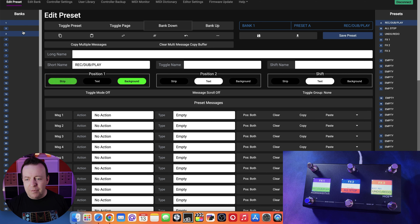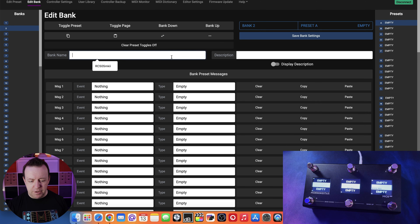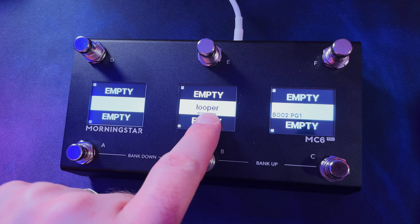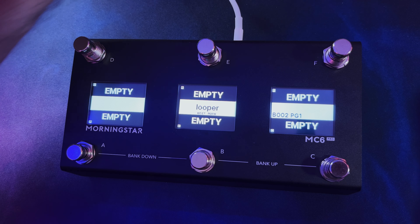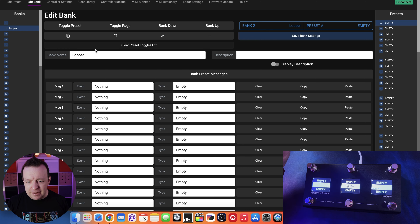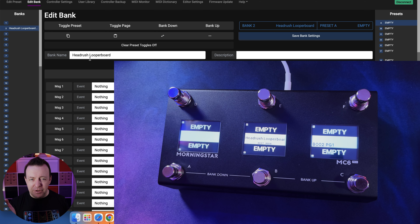Going into bank two - completely empty - the first thing I'll do is go to edit bank and give it a name, calling it 'looper.' When I click save you can see it appear on the middle screen. If I change it to capitals or something longer, it actually changes the font size to make it fit. This is great because many devices abbreviate long names or add dots - here it just scales the font. Let me try 'looper board' - you can see the font size changes to fit it right in the middle.